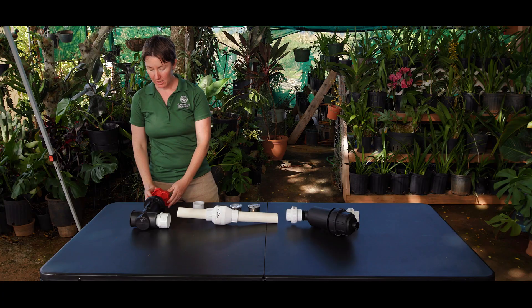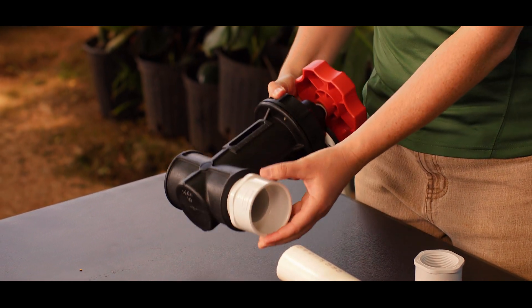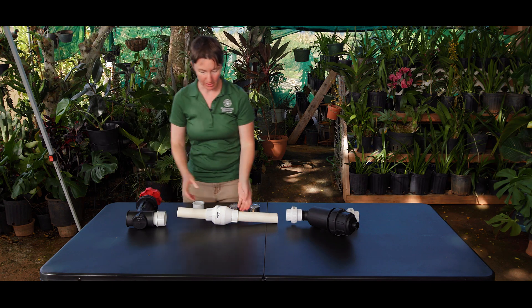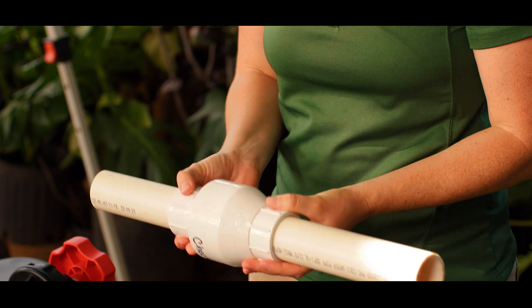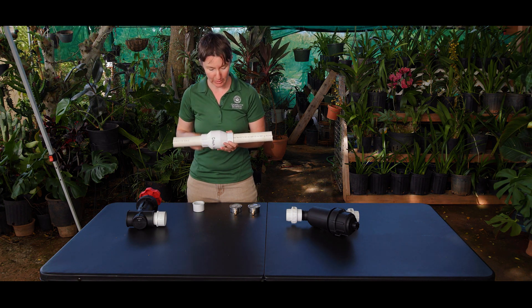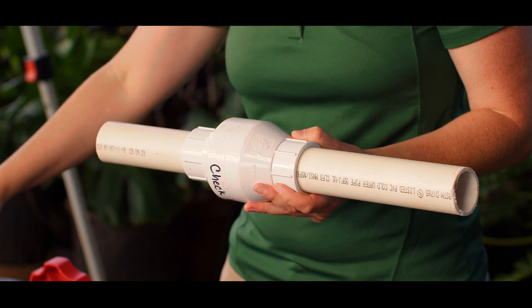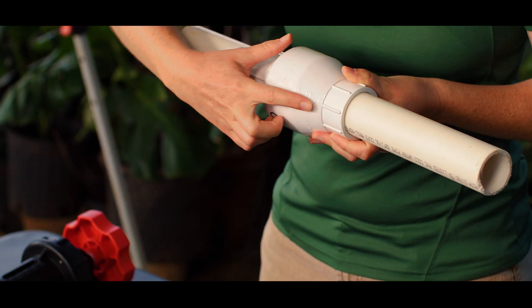Installing your system starting from the main valve, you want to make sure that you have the right size fitting to the pipe that you're using. After the main valve, you want to ensure that you have your backflow preventer or check valve in place. If you are on a municipal system, make sure that it's high enough off the ground to meet your local regulations — usually that's going to be 12 inches. Also make sure that you have the proper direction of flow coming from your water source, through the main valve, through the backflow preventer with the arrow pointing in that direction.